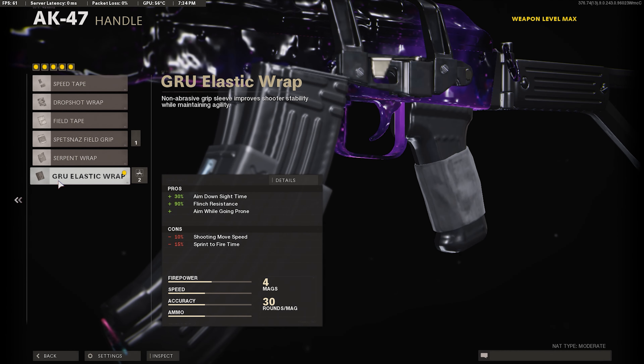For our handle, we're going to use the Groove Elastic Wrap. It gives us 30% ADS time, 90% flinch resistance, and the ability to drop shot while aiming. The flinch resistance is really good because when you're getting shot at, your gun's not going to be kicking all the way up. In my opinion this is the best wrap to use.